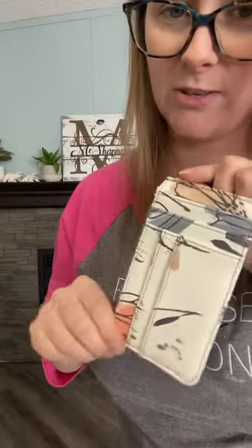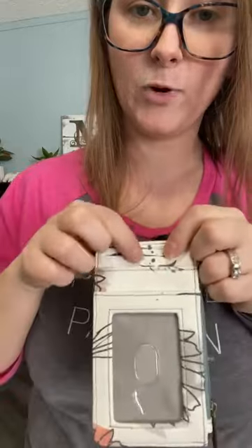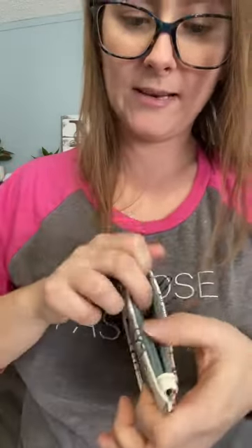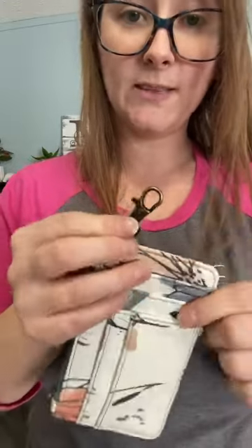So this is in the line drawn flowers print, which is my new favorite print. This is our where-to wallet. It's got lots of little spots for all your cards, and then some more in the front as well. And of course an ID window, and a great little spot for your change or your cash.